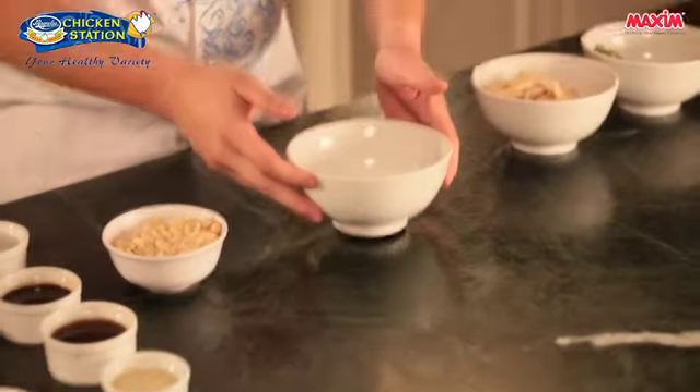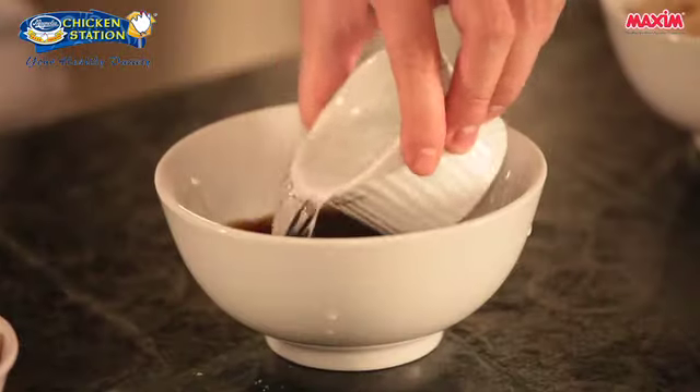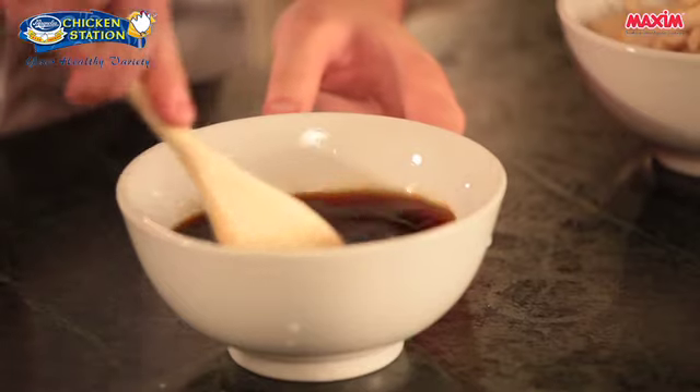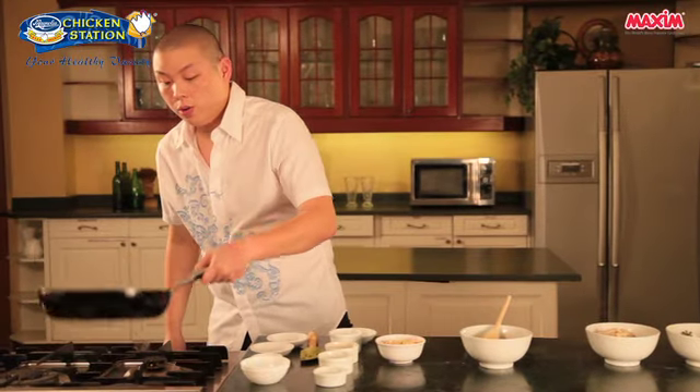Now in a separate bowl, we will combine the rice vinegar, some sherry, soy sauce, water, and some sugar. We'll just mix this until the sugar dissolves completely. Now we will use the same pan.